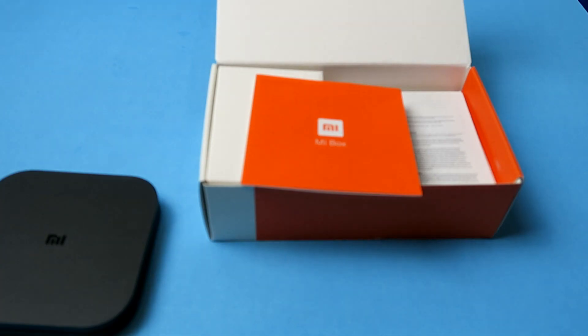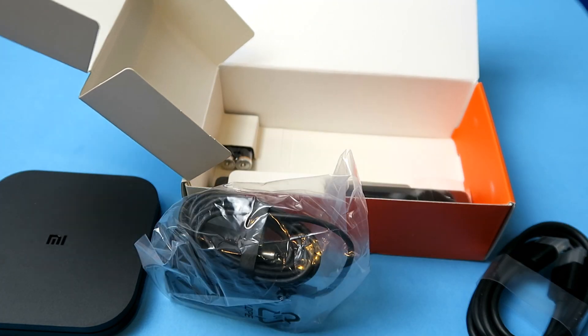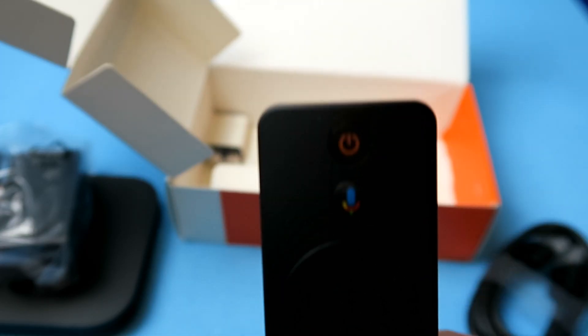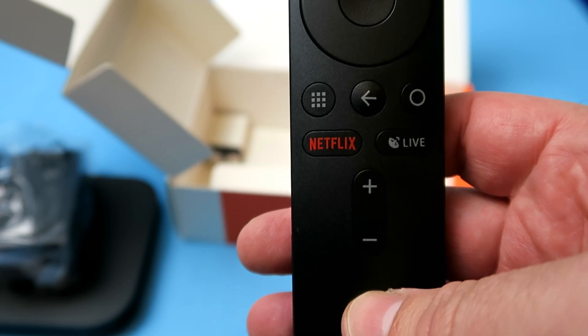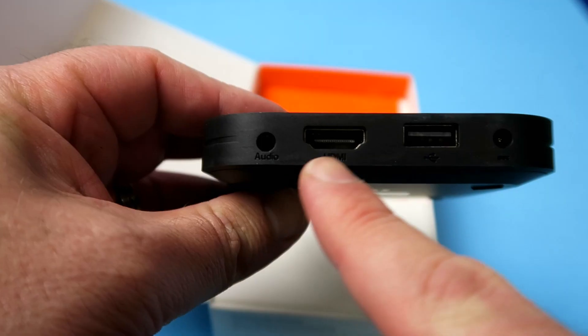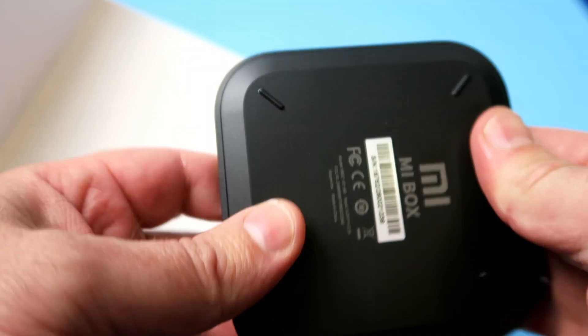This is the Mi Box S 4K Ultra HD set top box. It's got an HDMI cable in the box, a power adapter, and a remote control with batteries included. It's actually a useful remote control with voice activation, and I love the Netflix button — more on all this a little bit later. The set top box itself is nicely made, very light, with only audio out, HDMI, USB, and the power — no other buttons at all.